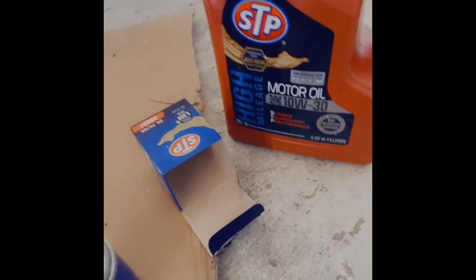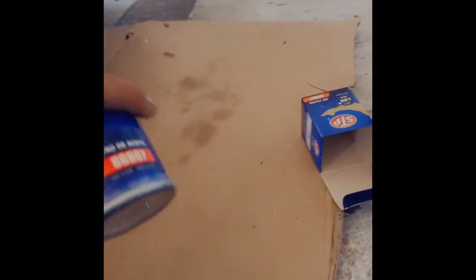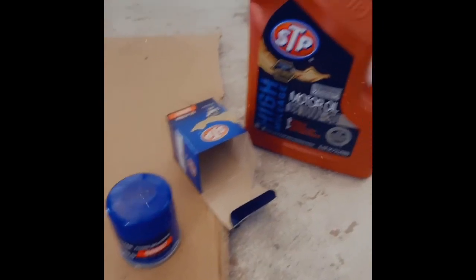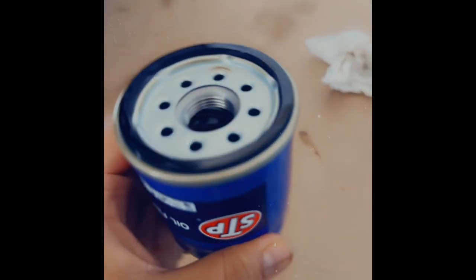As far as the brand, you guys can use whatever brand you want. I think it's all the same unless it's a sports car — for example, I had a Corvette and for that one I did use a more expensive oil and filter. But for this car it's all the same.